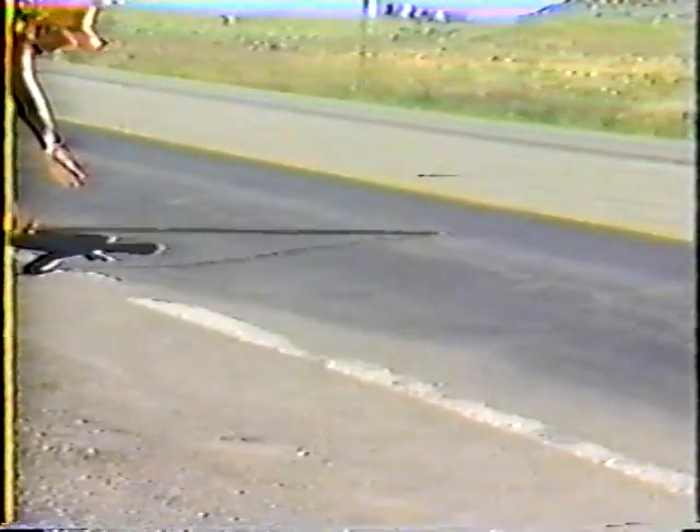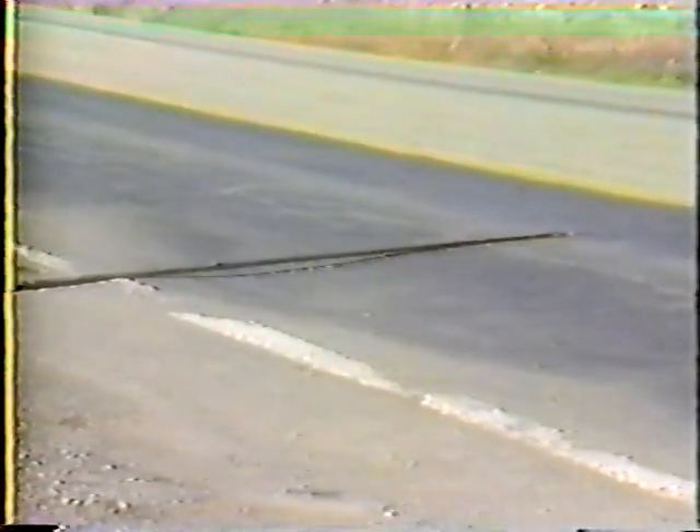For the most part, bituminous pavement failures are pretty easy to recognize, and in many cases, the corrective action is pretty simple too. For example, this situation can be taken care of with a pothole repair. And sealing the cracks here will add years of life to the pavement. But this situation is a great deal more complicated. As you can see, a portion of the pavement has settled below the surrounding roadway. That alone tells us that the activity called for here is base repair.